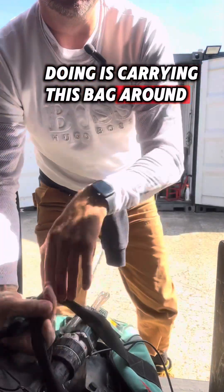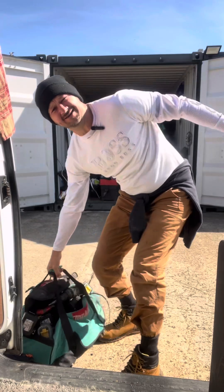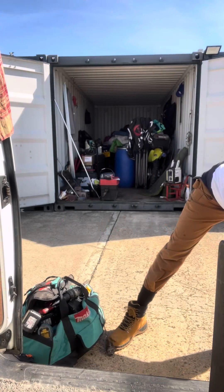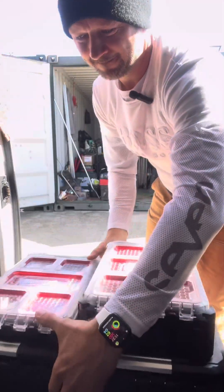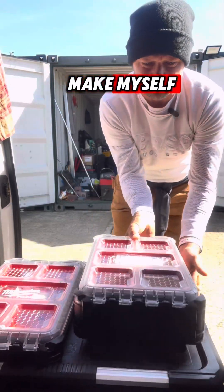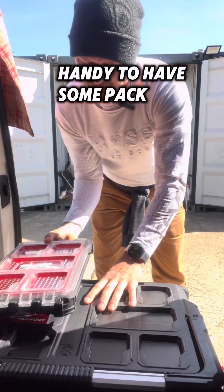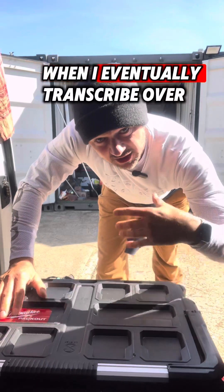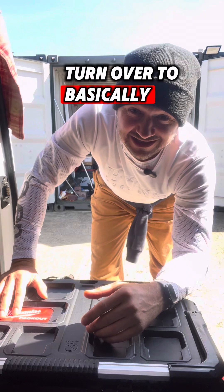But what I'm fed up with is carrying this bag around. It's heavy to get out all the time when going to someone's house. So what I've bought myself is some pack-out kit. This is my plan — to have some pack-out kit for when I eventually turn over to basically Milwaukee, everything.